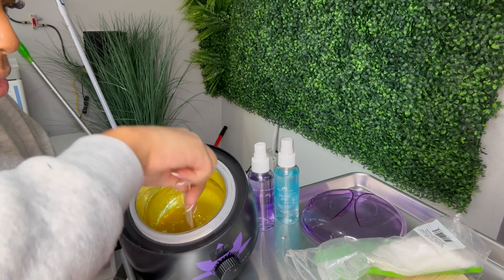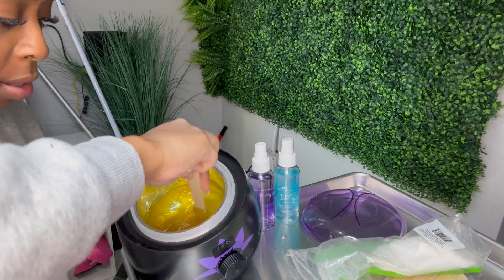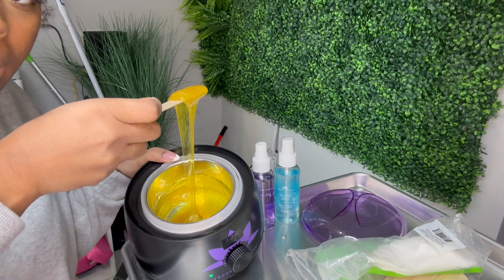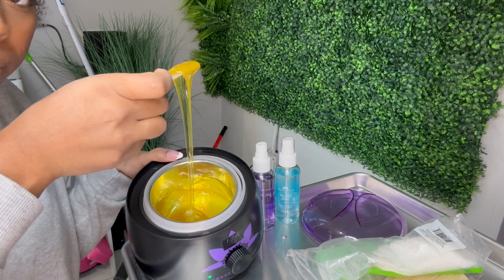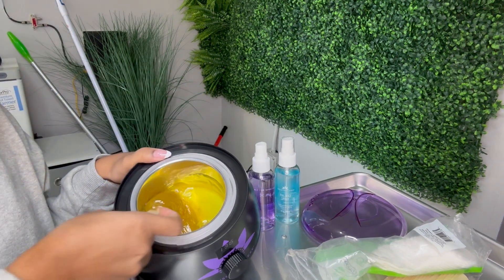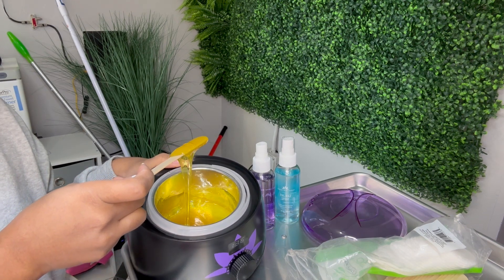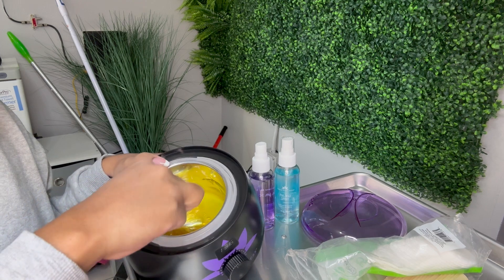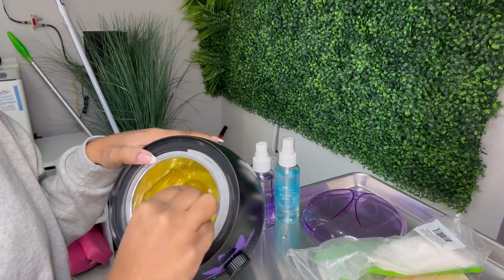So you can see it's a little firm — I'm able to get more on my stick. If it gets any more firm than that, it would be harder to spread because it would dry so fast. But this is perfect consistency — look at that.